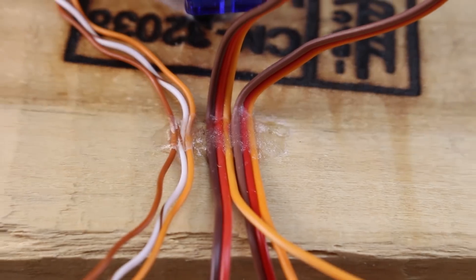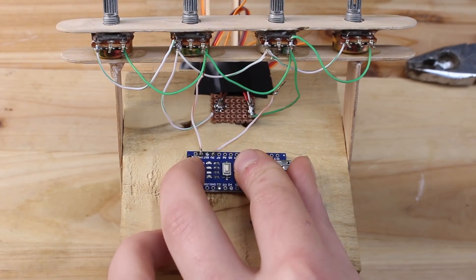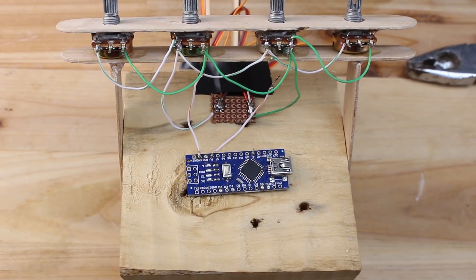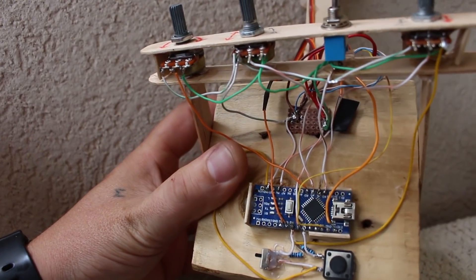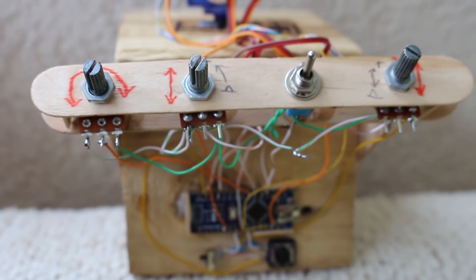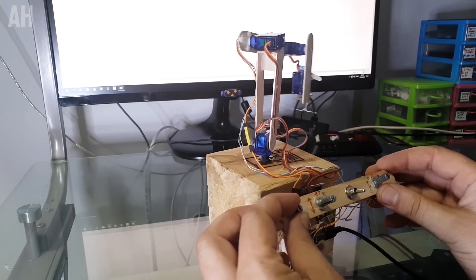Next step is wiring and extending the wires from servos to the Arduino board. Arduino Nano board is used for this project, and we need to upload a sketch code that you can download from the link below. A circuit diagram is also available. Thanks a lot to Robotshop.com for sharing this awesome Arduino robot arm, which works in play mode and teach mode.